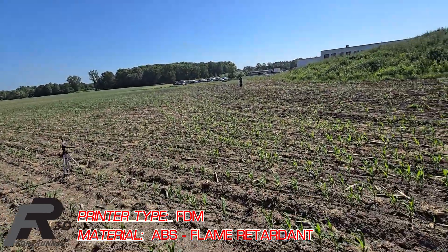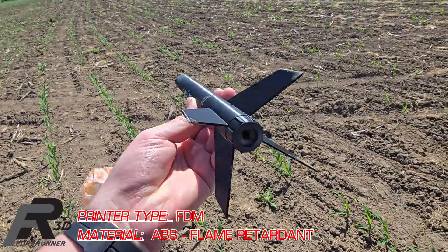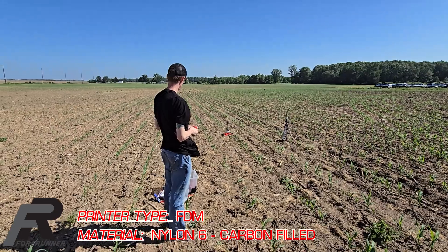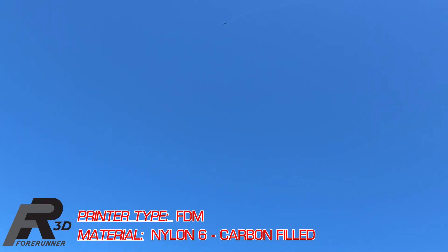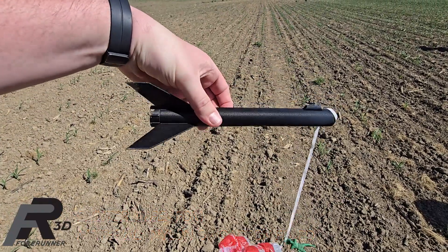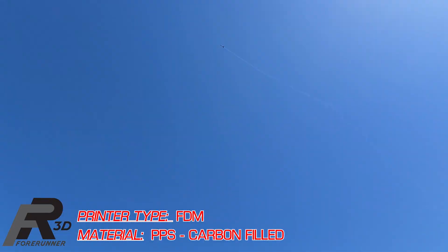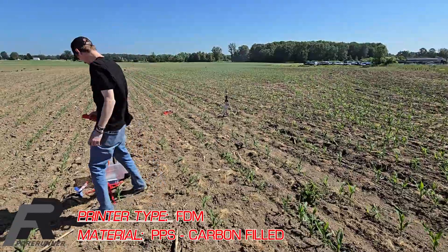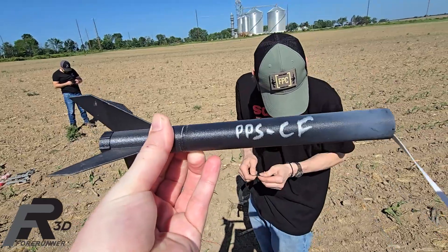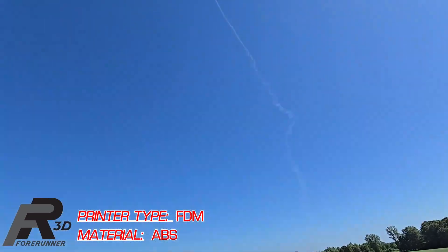I mean, that's about as textbook as it gets. Fire retardant ABS is actually pretty good, pretty durable. Tail fins definitely took a beating. Oh, that was a good one.